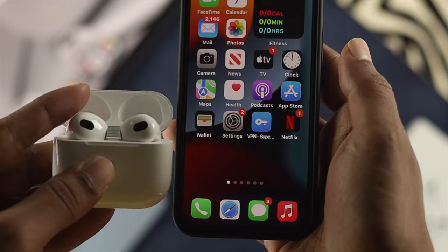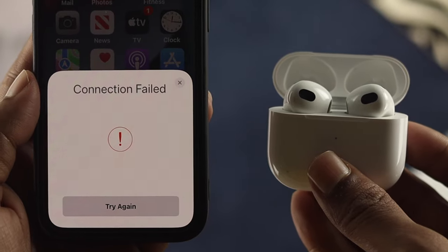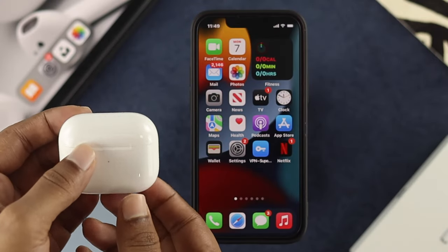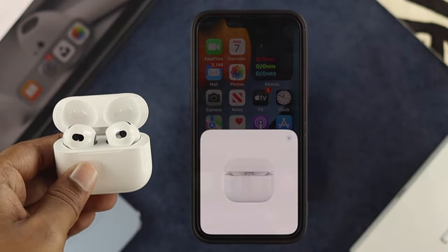At the same time, if you are having any issues in terms of connecting your third generation AirPods with your iPhone, we will also give you the solution for that. To simply connect your device with your iPhone, all you need to do is open up your case. Most likely, you are going to get a pop-up on your device.